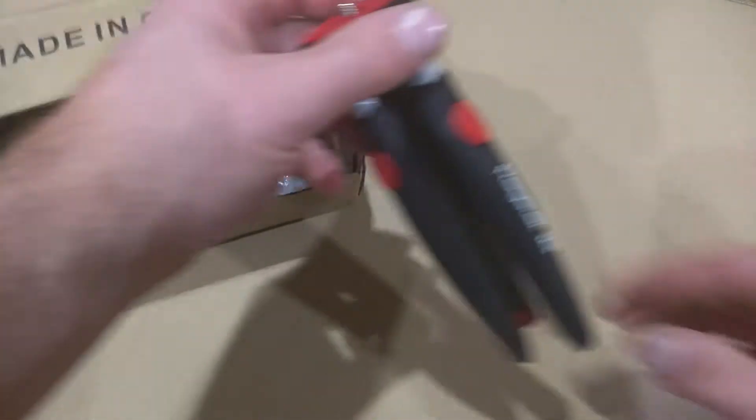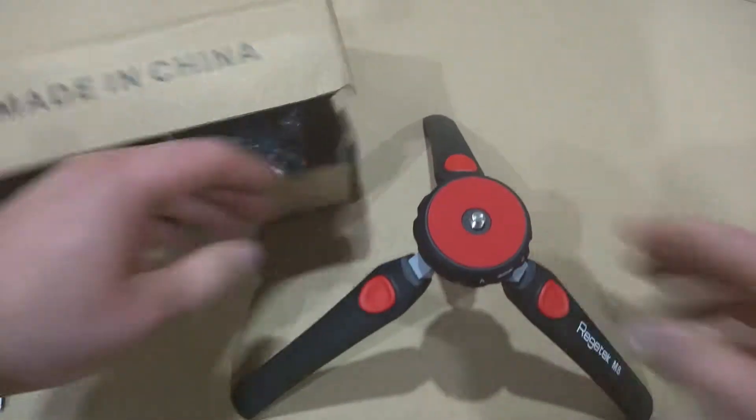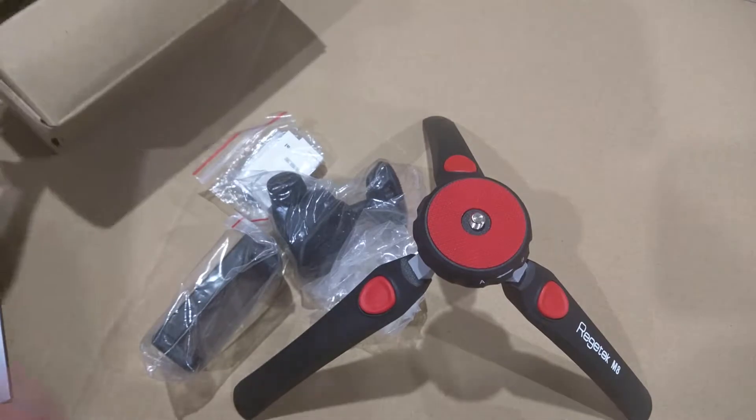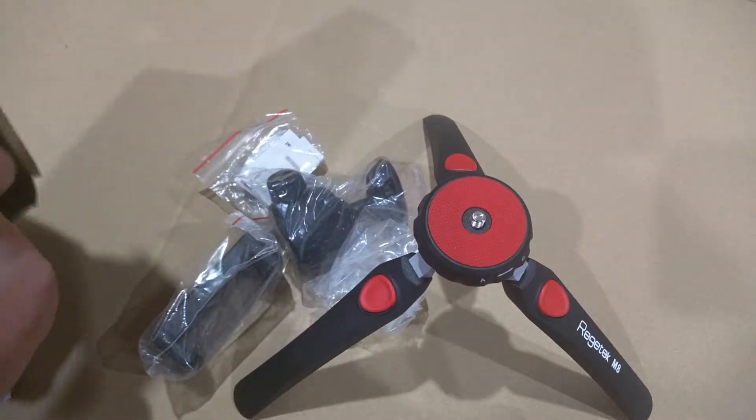Here's the tripod that slides right out. It has two options, either to go at a lower angle or at a higher angle. I'll pull everything out so you can see everything that comes in the box.